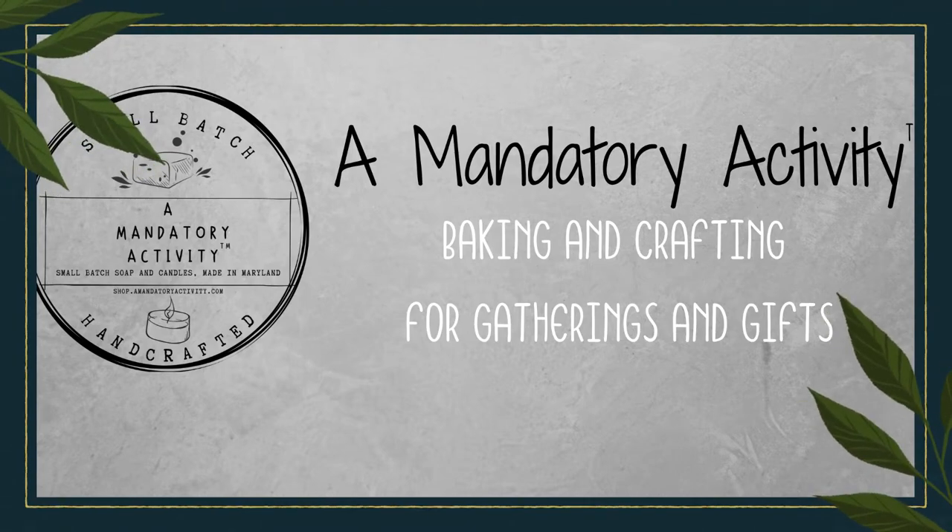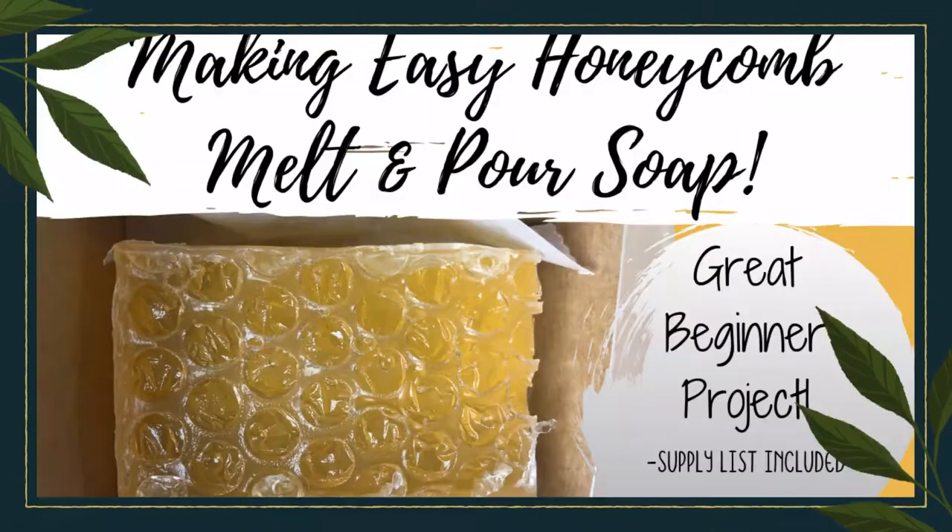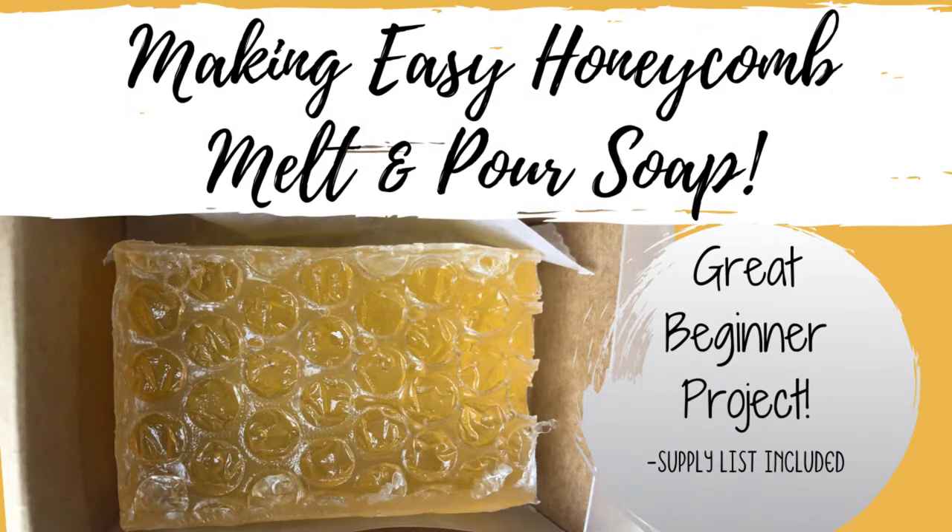Hi friends, Amanda here. Thanks for joining me for today's mandatory activity which is a fun melt and pour soap project called a honeycomb soap. Now there are a lot of honeycomb soap tutorials on the internet and it's a little bit of a fad right now because it's pretty cool, but the thing that inspired me to give it a try was...